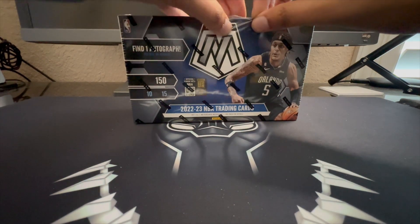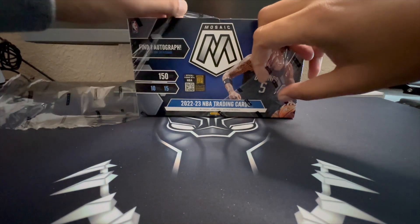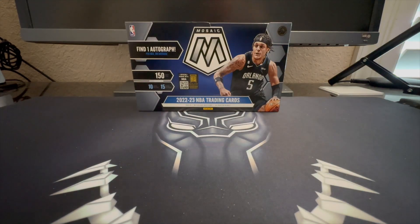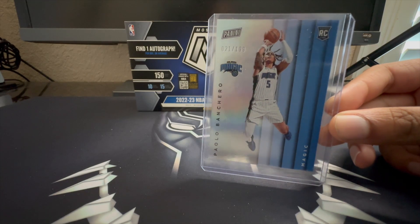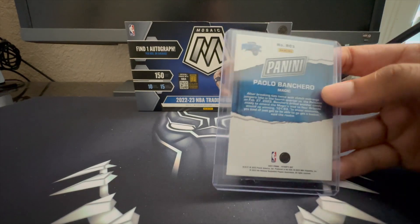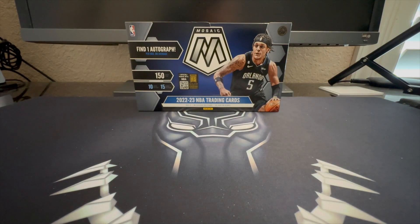This was purchased during my Black Friday shopping at Mojo Sports card store. Ironically, I got a free pack that day — a Father's Day Panini pack — and I was able to randomly pull a Paolo Banchero rookie numbered 21 out of 199. That's pretty crazy out of a free pack, but hopefully we continue that luck with this box.